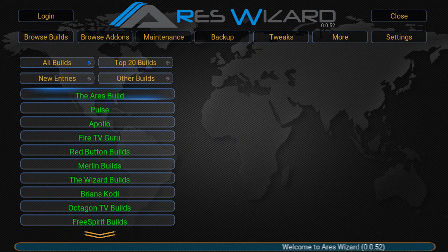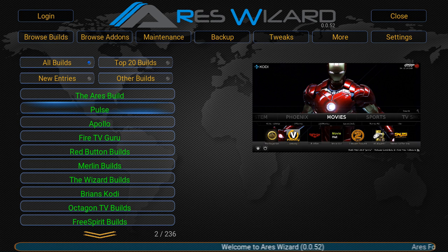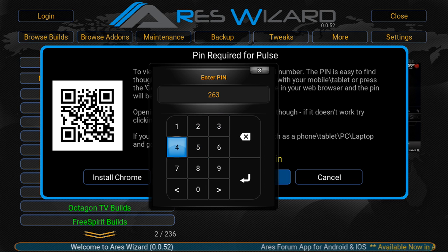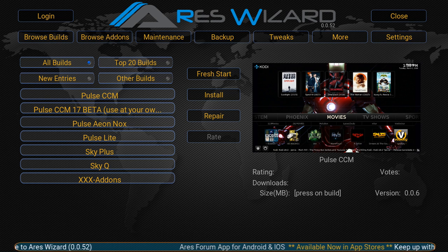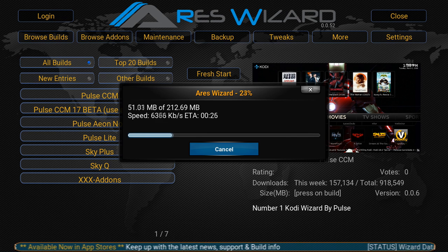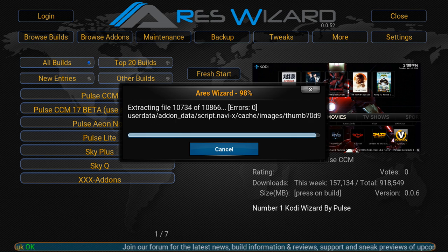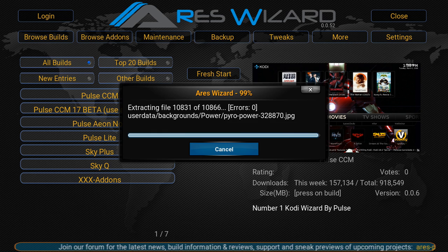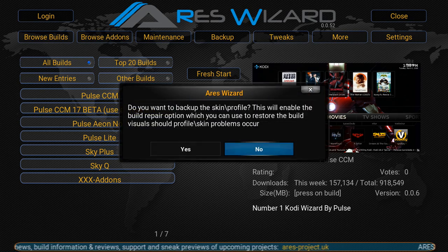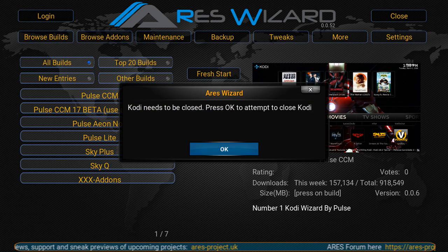So I'm going to Browse Builds and click the Pulse one. When it asks to enter the code, mine is 2634 - yours will obviously be different when you do it. Then the next step is to come down to Pulse CCM and just install it. Depending on your internet speed that'll vary how long it takes - it'll download and then extract. I'll skip ahead to when it's nearly done - there you go, 99% extracted.